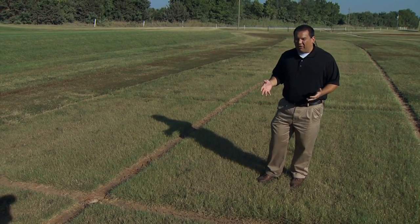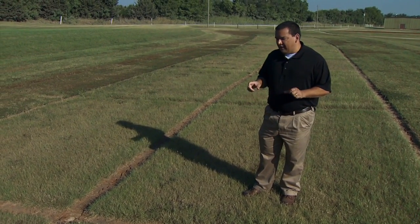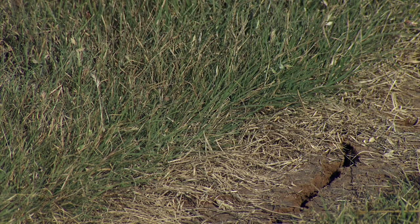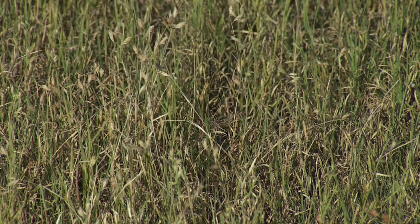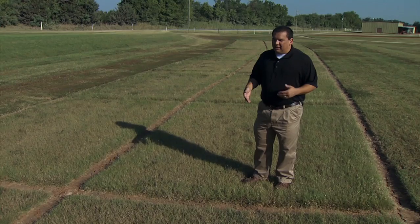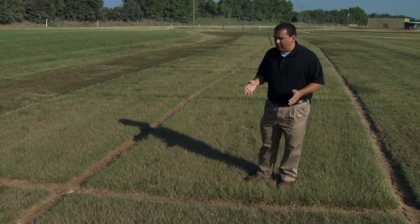Here we are in September in Oklahoma, and this year has been one of the wettest on record through the summer. But for about the past 26 days we have had no rain, and you can see in the soil here it's starting to crack and really dry out, with some brown turf grass areas. The neat thing about buffalo grass is it's very drought resistant — it might turn brown when it gets dry, but as soon as it rains it will green right back up. It won't die out on you.